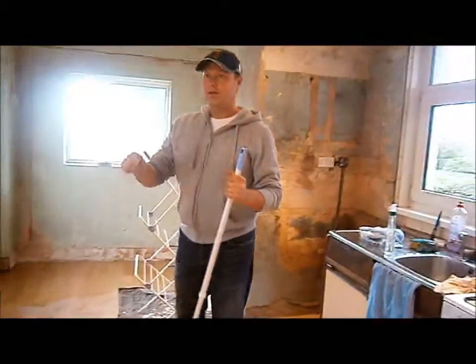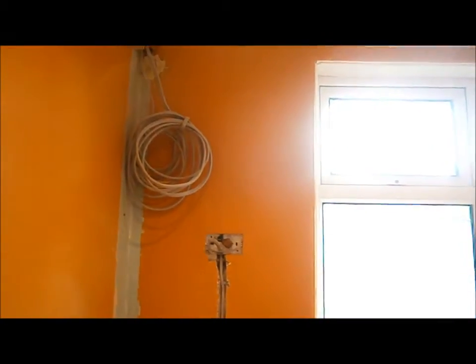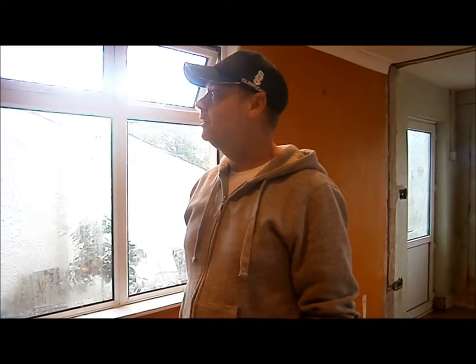What else have we done? We've brought the electrics in. I had to do a new bit of 6mm cable to power that 4.4 kilowatt oven that's going to sit there. And unfortunately we didn't have any power, so that was a bit of a hard job.